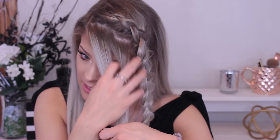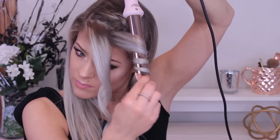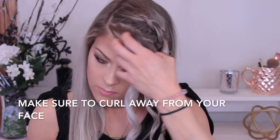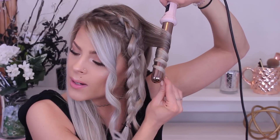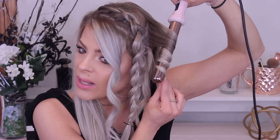To start off the curls, I'm going to take this whole section right here — actually I'm going to split it into two — and curl this away from my face. Take the curling iron and just wrap this around. The curl should look something like this. I'm just going to curl the rest of my hair, taking pretty decent sections. I don't want the curls to be too small, so I'm going to take about inch sections.